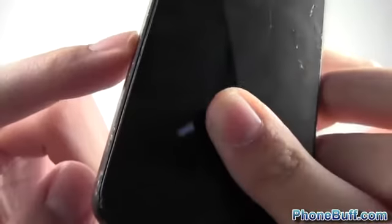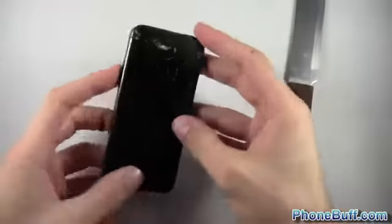One thing I noticed on the side — this part here does easily get scuffed up. Every time I slash down with the knife it makes a little scuff. You can see all those little bumps from the knife on the edge. But the screen itself is really good — the knife didn't really do anything to it, so that definitely looks good.